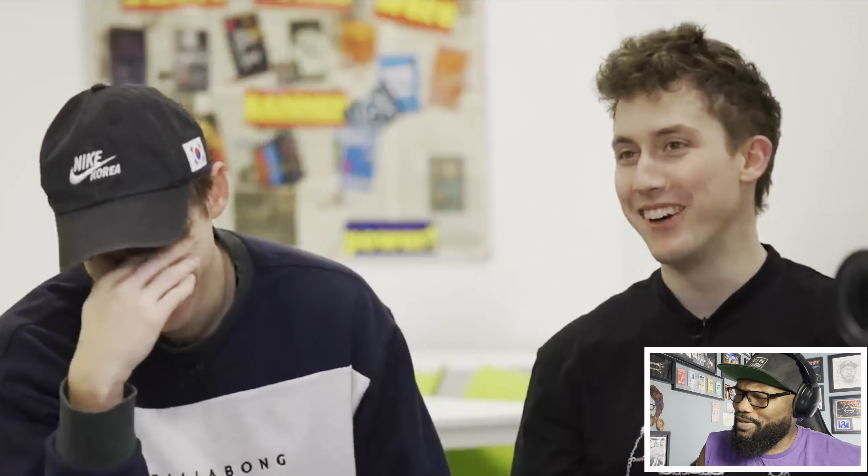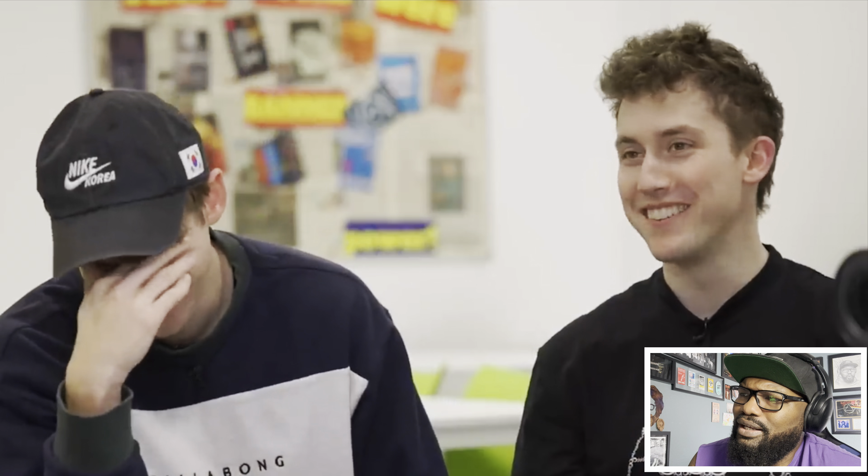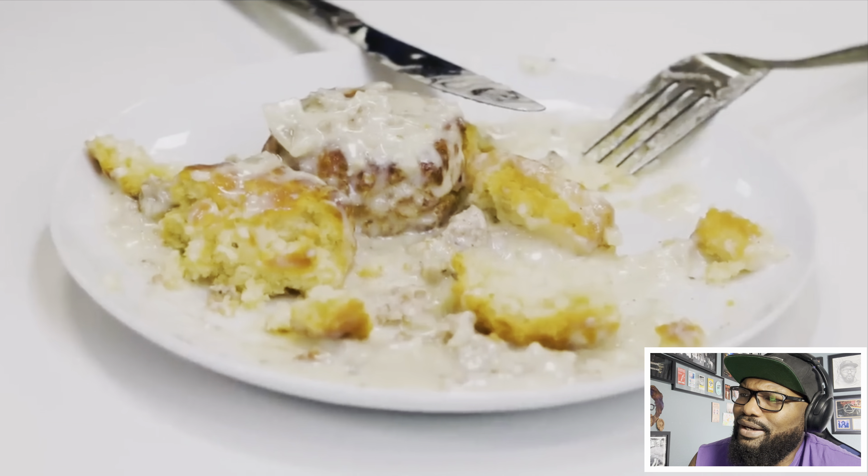The British teens compare American naming confusion to Americans hearing 'beans on toast,' 'toad in the hole,' 'bangers and mash,' or 'spotted dick' for the first time. The host reacts with shock at 'spotted dick.' He reflects on beans on toast: 'I love beans - those Bush's canned beans with shredded cheese.' The teens argue biscuits and gravy is better than beans on toast - 'this has a lot more flavor.' One host says 'someone call the police' at how good it is.